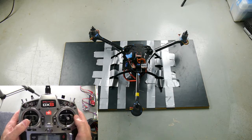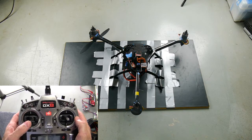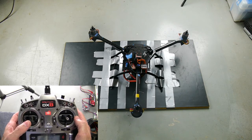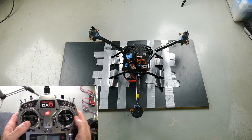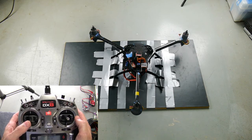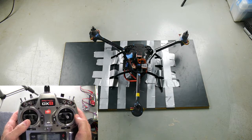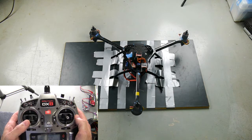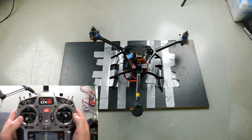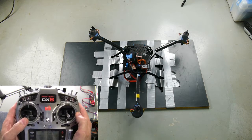Now let's do pure rudder. I'm not moving the throttle. That does not look like yaw to me. And by the way, I'm not moving the throttle at all. This is pure rudder. I want you to see that.